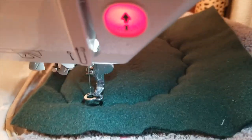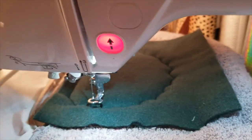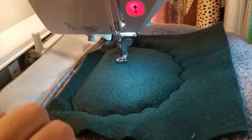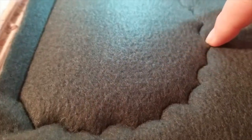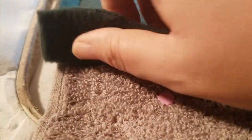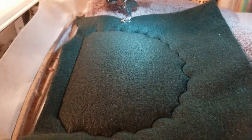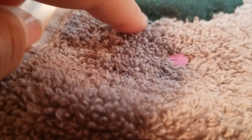It's sewed the green down to the towel. Now we need to take it off the machine and trim as close as we can all the way around the dinosaur — just the green, not the towel. Make sure not to cut any of the towel, just cut the green. I've got mine trimmed really close to the stitch line; you want to get as close as you can without hitting any of your threads.